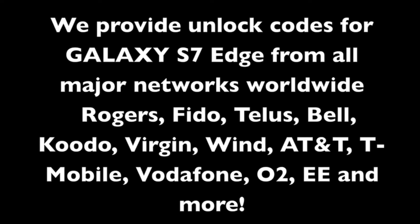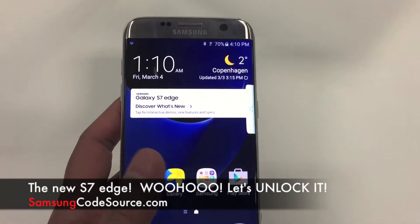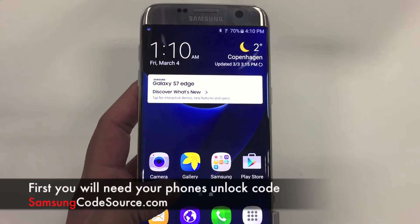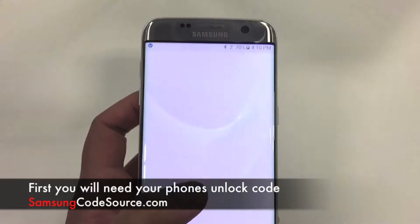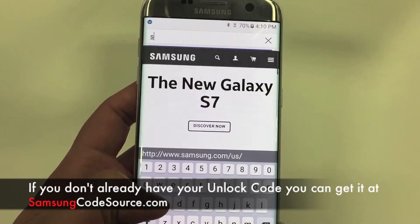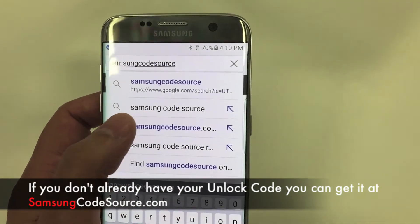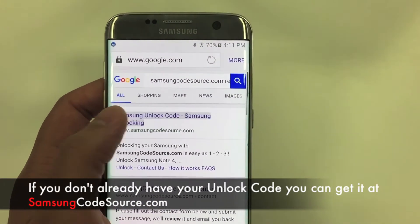We can unlock S7s from any network worldwide by unlock code. As you can see, here's a shiny new S7. You're going to need your unlock code. You can either request it from your network, or if they refuse you or charge too much, you can get it from us at SamsungCodesource.com. We usually charge about half of what the network charges for the unlock code and we can get it to you a lot quicker.